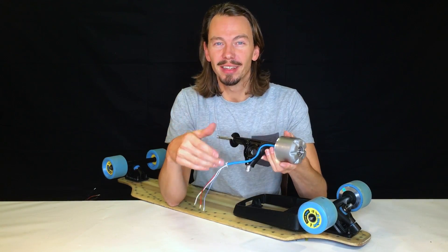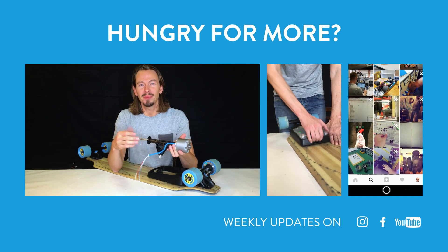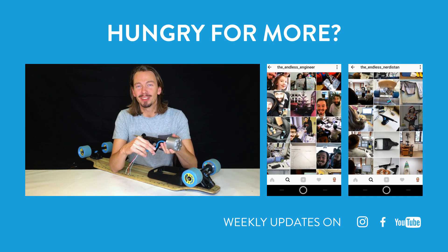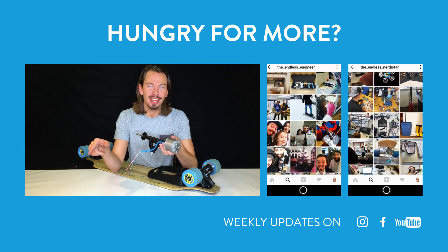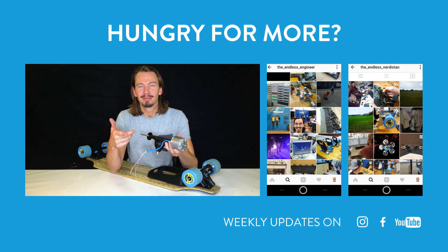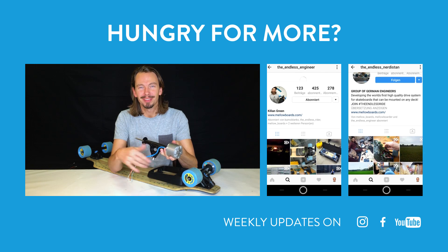So basically that's it about the hanger. If there are any more questions or you want more nerdy details, you will find them on our Instagram account TheEndlessNerdistan. I'm on Instagram as TheEndlessEngineer. And that's it for today — keep riding and stay mellow.